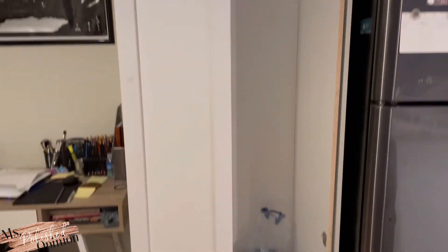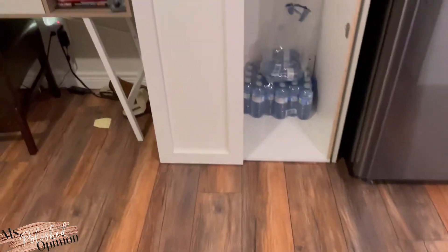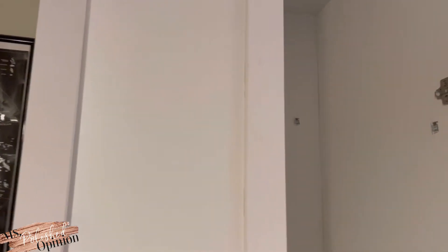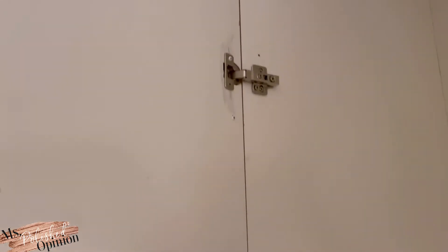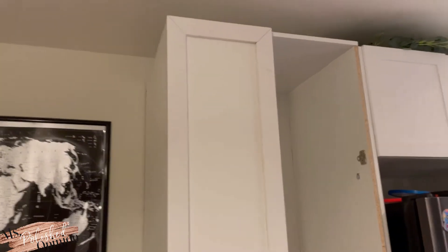We got one door on today. You can see some of the scuffs and marks that we'll go over later - a little bit of glue seeped through. This was not an easy task. We got the soft-close hinges and they were very difficult to get on. There are a few marks here and there, but Ori's a perfectionist and he didn't stop until it was done.